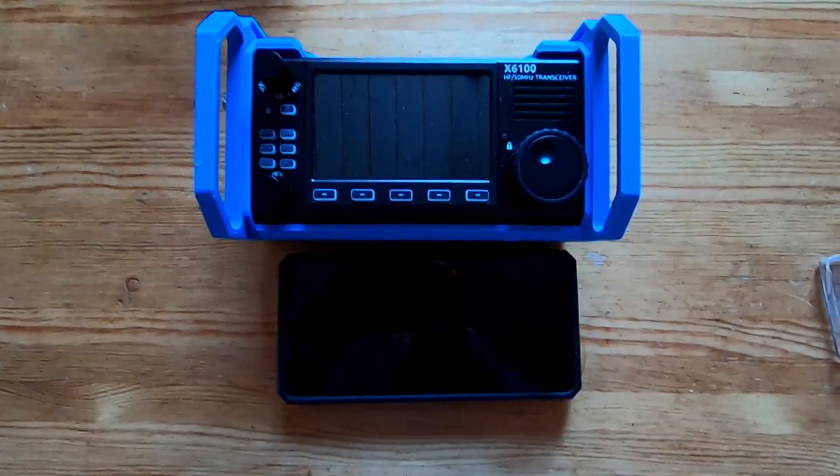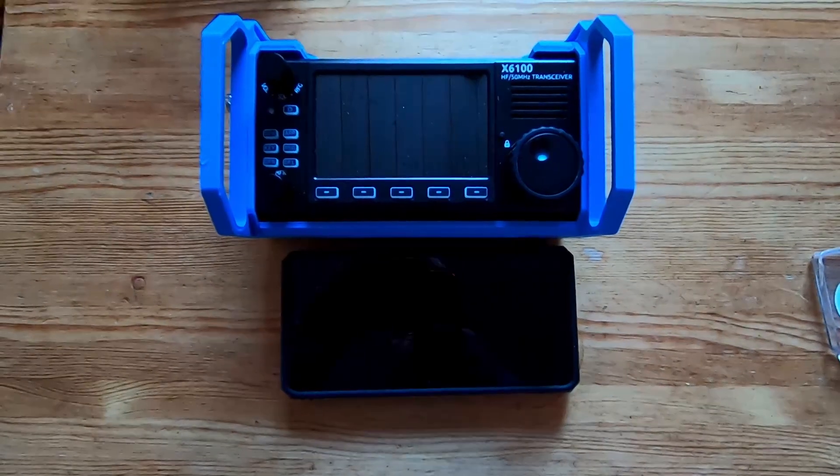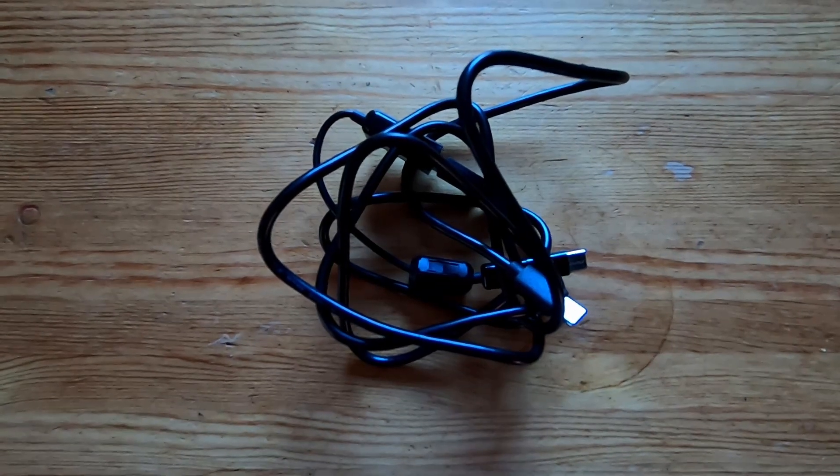Wouldn't it be great if this was all you needed to do an FT8 activation out in the field? Well, it turns out this is all you actually need to make that activation — well, almost all you need. You also need a USB cable. Hi and welcome to LB0FXI Norwegian Ham Ventures, I'm Morten LB0FXI.